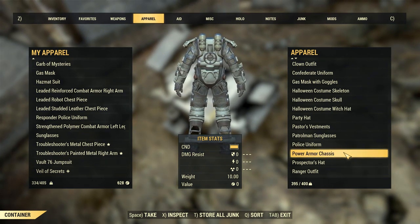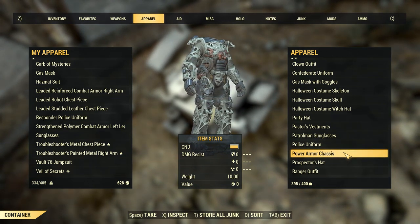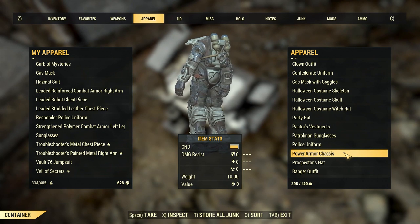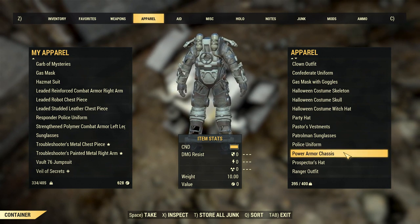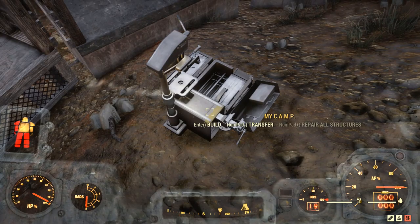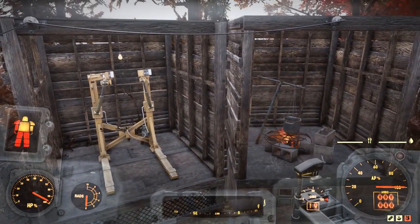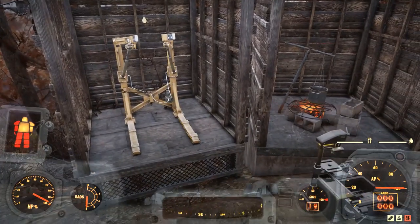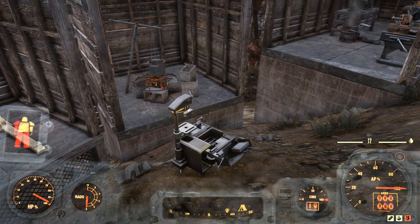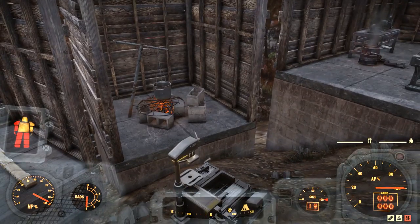We've compressed all the weight of the chassis and the T60 pieces into one 10-pound piece. There are actually some perk cards that can help you get the weight down even further. As for storing or displaying your power armor in your camp, I can't help you with that yet — and honestly right now the camp system is so bugged that I wouldn't recommend it.